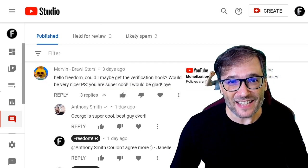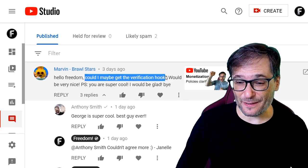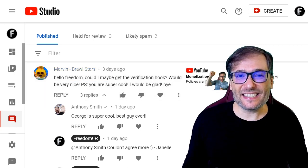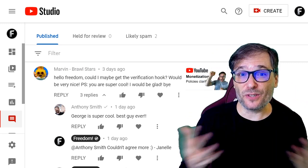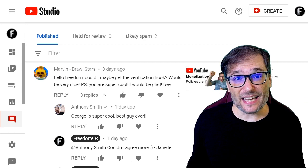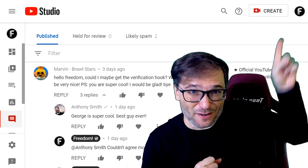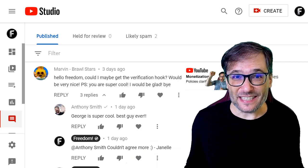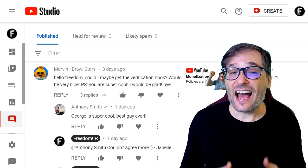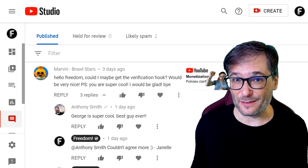Marvin Brawl Stars asked a question about verification: 'Hey Freedom, could I maybe get the verification hook?' That is the little badge — the tick next to your channel name that shows authenticity — which you can get after hitting 100,000 subscribers. Click that eye to see the video I made showing all the channels that Freedom has helped get the verification badge and how we help them. Watch that video if you have any other questions about the verification badge.